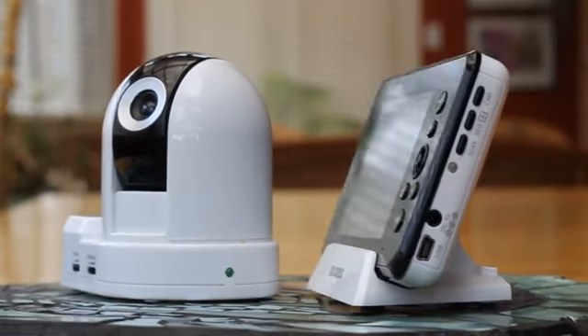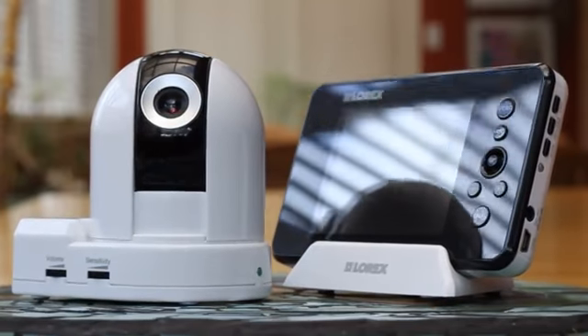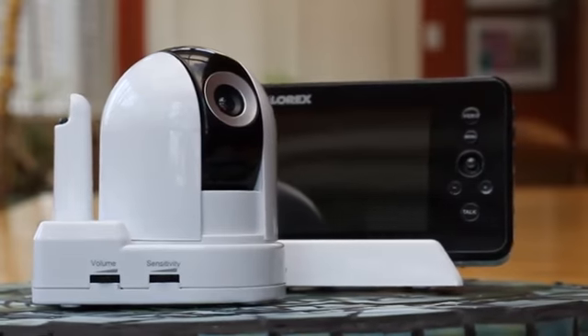Introducing the LW2451 LiveSense Pan Tilt Camera. Loaded with great features, the LiveSense PT is perfect for you to keep an eye on your little one.